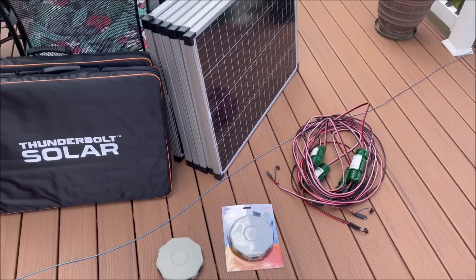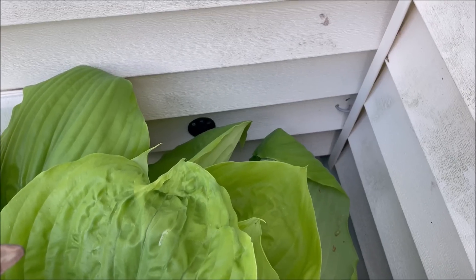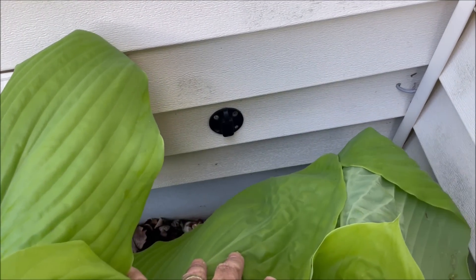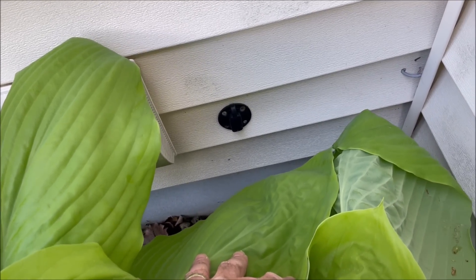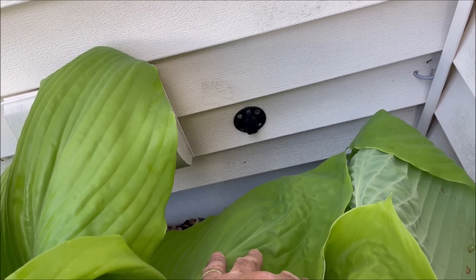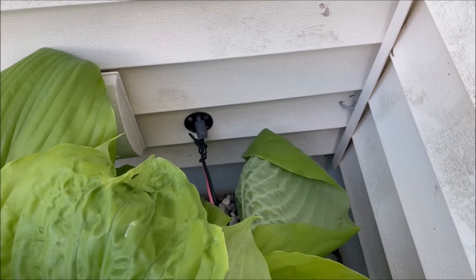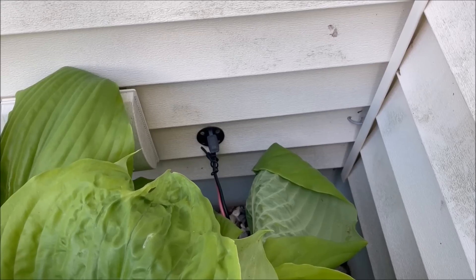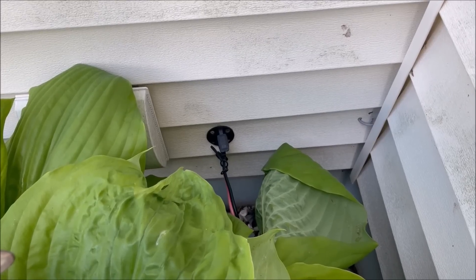Today we're just gonna hook this all up and see what we can make. The first thing we've got to do is hook it up to the house. I've installed this SAE port to the back of my house that hooks into the power station, so I could just plug the cable right in there — let's get it plugged in.